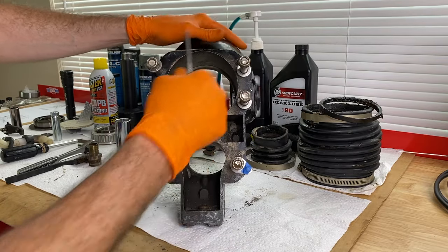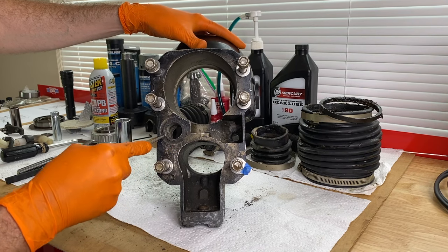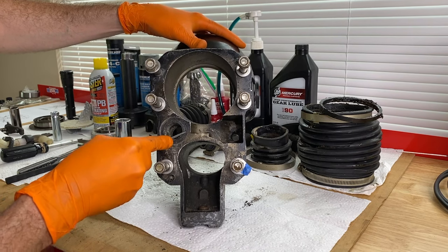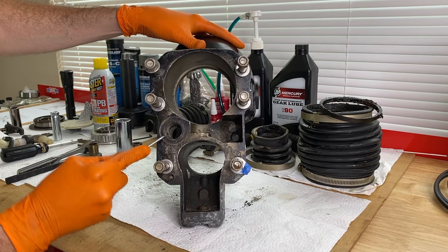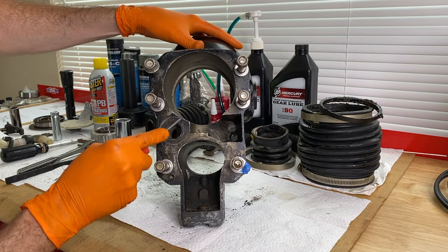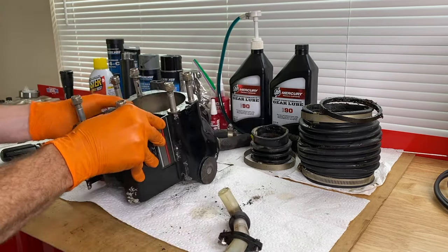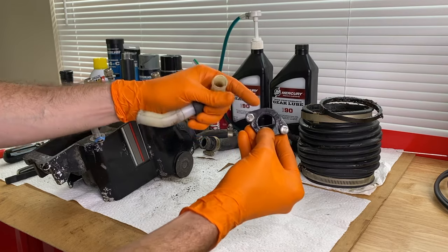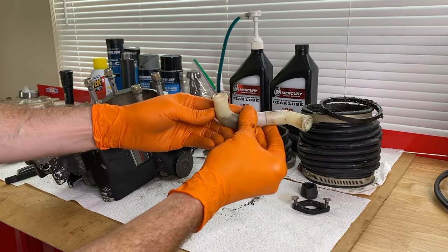I'm making significant progress cleaning this entire bell housing. With the pick tool, I want to ensure I'm getting all of the previous corrosion out of this machine-cut groove where the water tube O-ring will go — as you can see, some is falling out. Now to the inner side — break that up, get all that out of there, so when it comes time to insert the brand new O-ring, it will be able to create that watertight seal. I'll shift the bell housing to the side and clean the water tube with lacquer thinner, and I'm going to remove the old fitting.